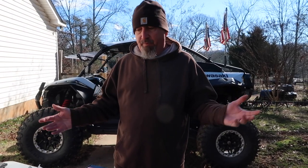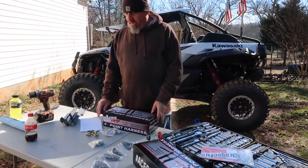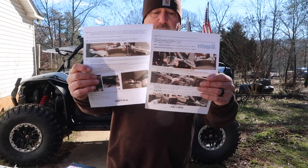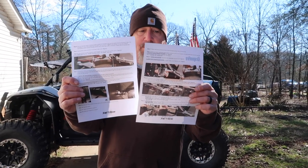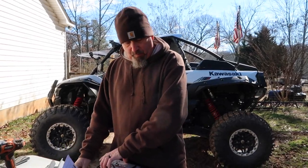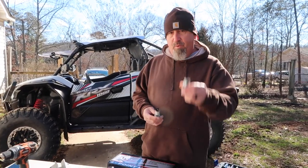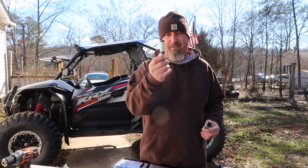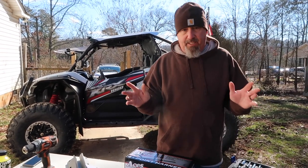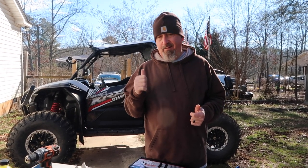It's going to keep us safer in case we do roll. I've laid everything out on the table so we'll know what we're doing. The Dragon Fire instructions look phenomenal — color, very precise. The only problem I see is it calls for a one-inch hole saw. I have a one-and-an-eighth inch and a seven-eighth inch, so I'm going to try with the smaller first. But other than that, I think I've got everything I need. First thing we've got to do is remove the old seatbelts and the seats.